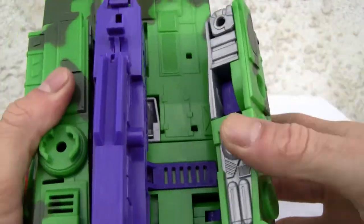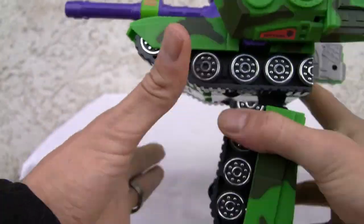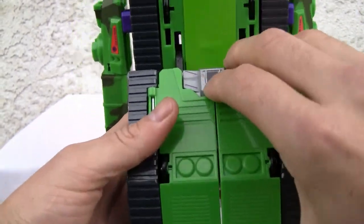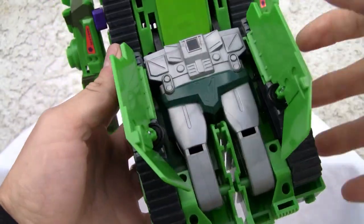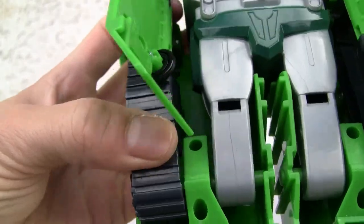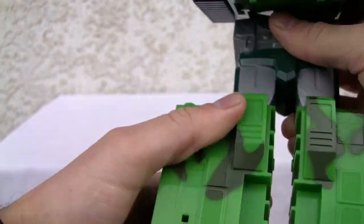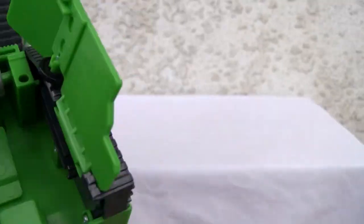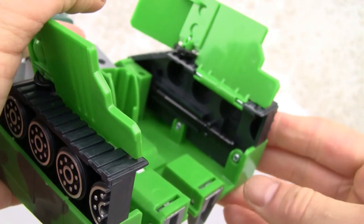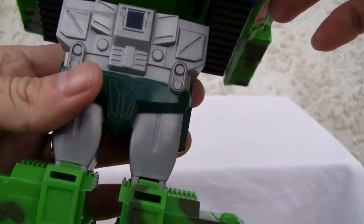Let's transform him. Split up the arms — real easy. Lower the legs down, just like that. Got little ankle pivots here. Open up this. You can see the waist over here. I wish they would have done more on the articulation. Split that apart — snaps in. Big, big figure. They have a place over here for the missiles to attach, just like that. You have one on the other side, so you can store two missiles. He's got six of them.